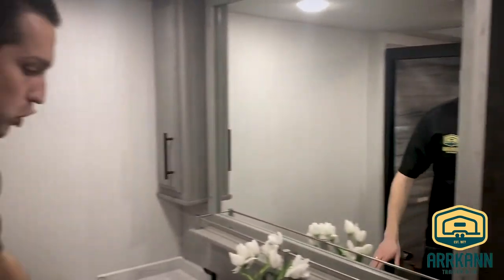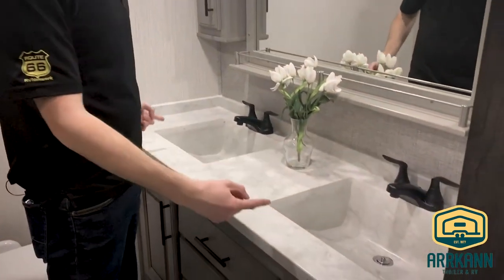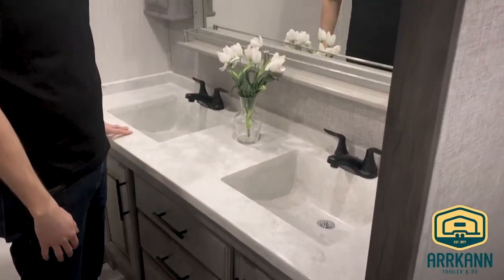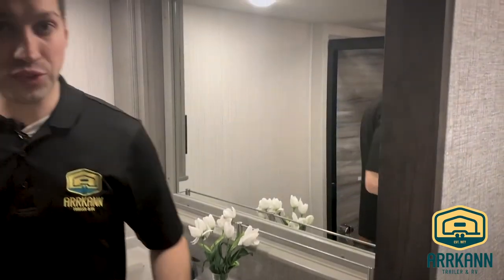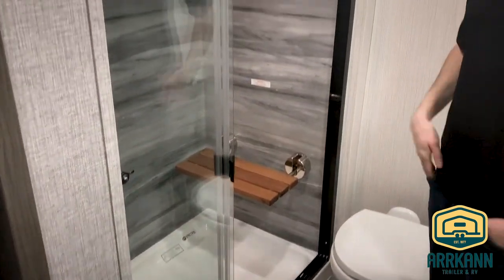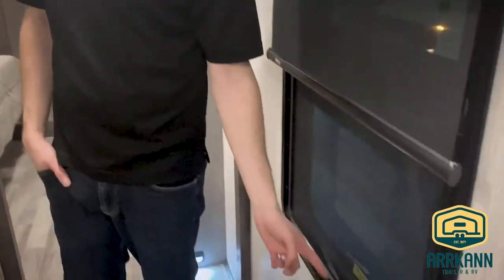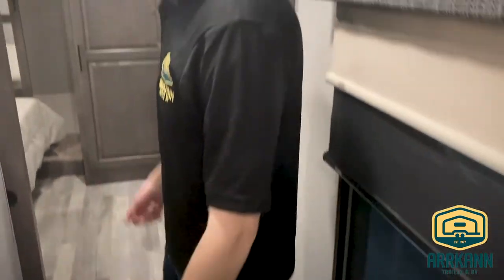Beautiful washroom up here — solid surface, one-piece vanity, his and her sinks, really nice for full-time couples. Then you have what you could call a spa shower: it's got a teak seat, which is part of the Diamond Elite package, glass doors, beautifully finished. Fantastic Fan is standard. This particular one we brought in with dual pane windows — that is an option — and you'll see the insulated window sticker on all the windows.